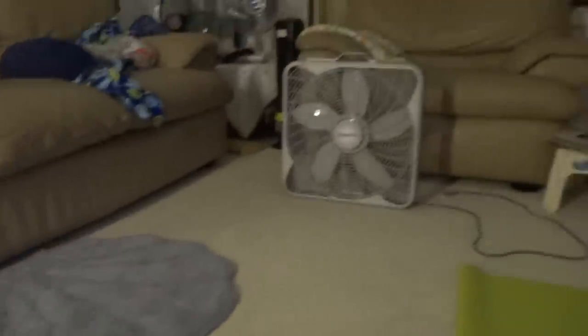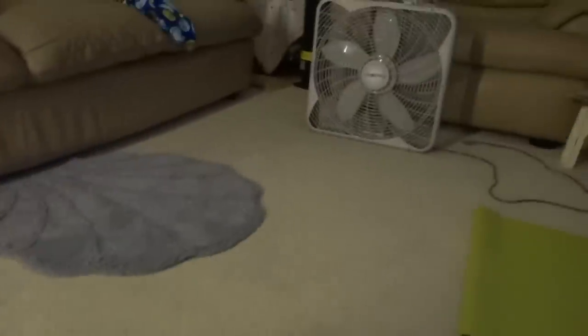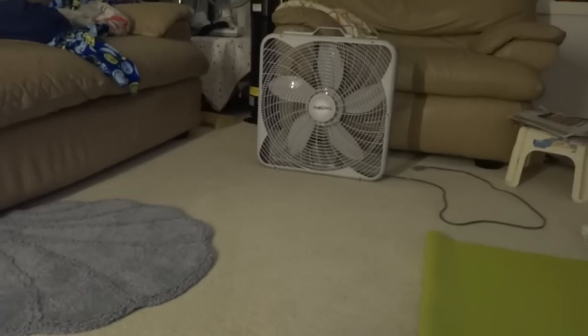Alright, today we're going to get a fan competition between this old Galaxy fan here against a modern table fan that we're going to put up. And the challenge for this video is to get the fan on high to blow and make the blades on that box fan spin there.